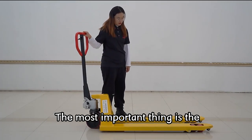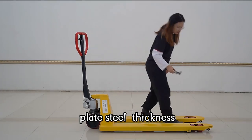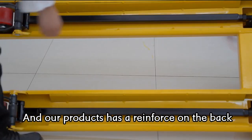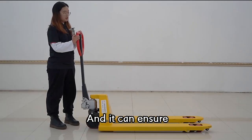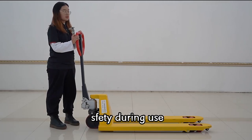Moreover, the most important thing is the pallet's steel thickness. Let's have a look. Our product has a reference label on the back, which can ensure safety during use.